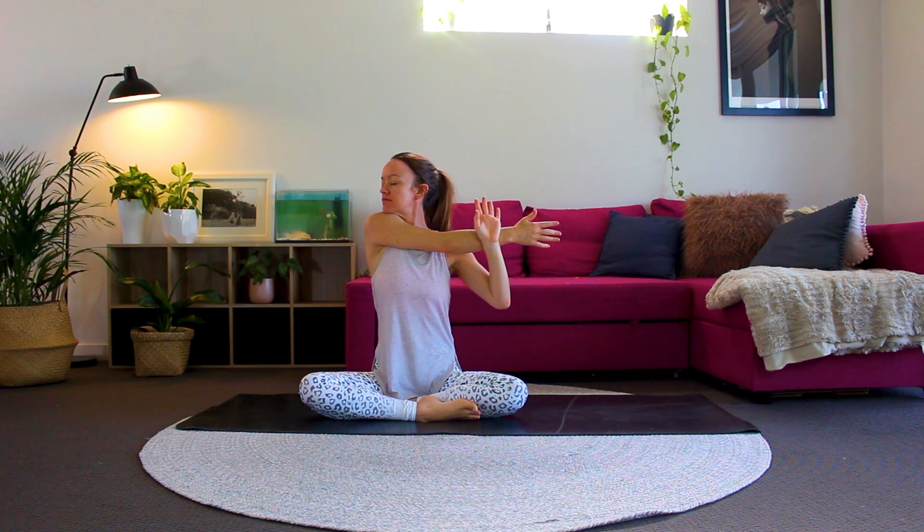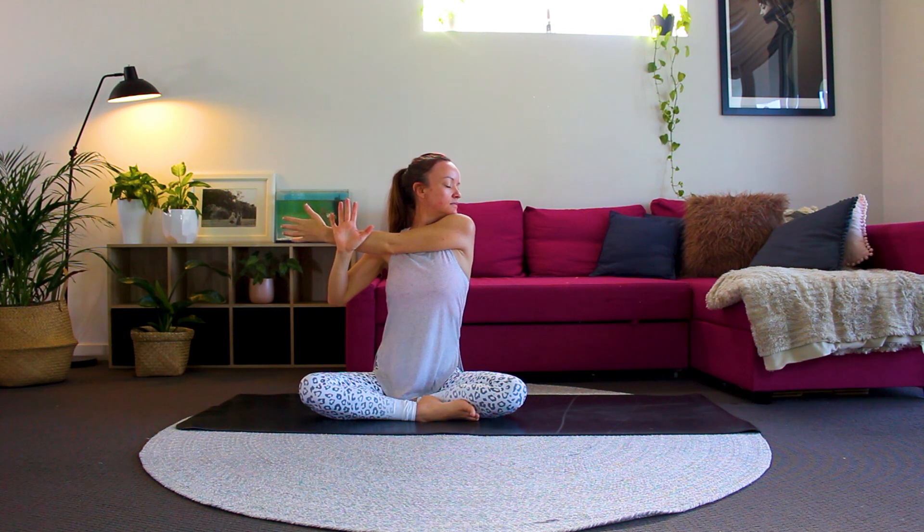Bring your right arm across your body. Gently press your left hand against your right forearm, gazing over the right shoulder. Breathing deeply, releasing tension and pain through the shoulders here. Coming into the same pose on the other side — left arm comes across the body. Gently press into that left arm with the right hand, and breathing deeply, in and out through your nose. If it's available to you, close your eyes down in any posture where you feel comfortable.